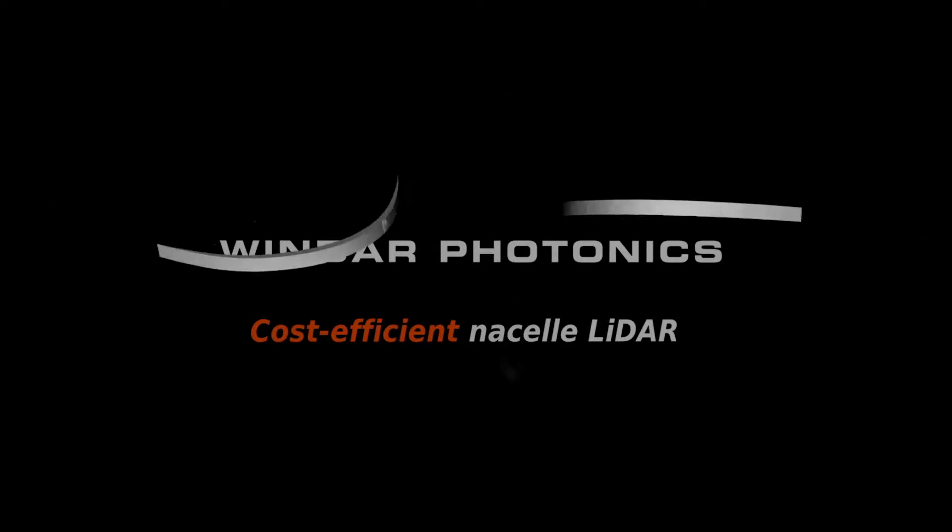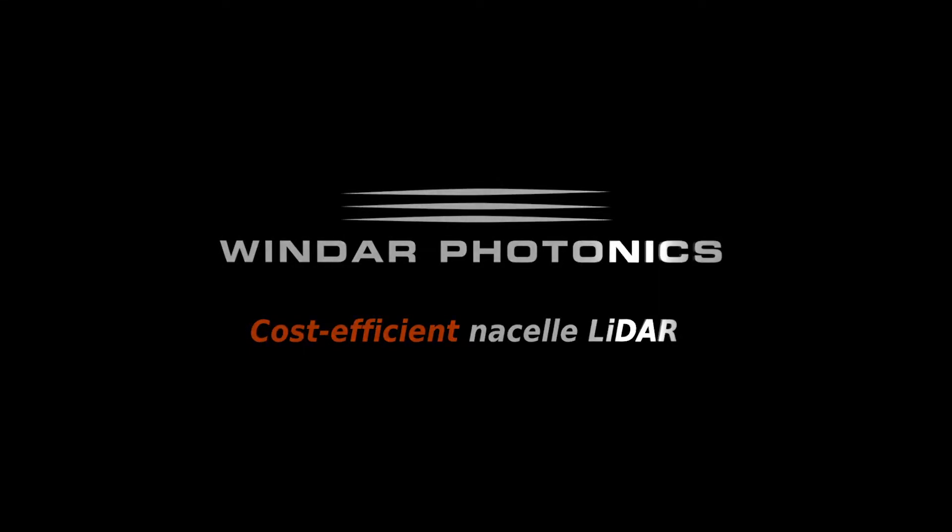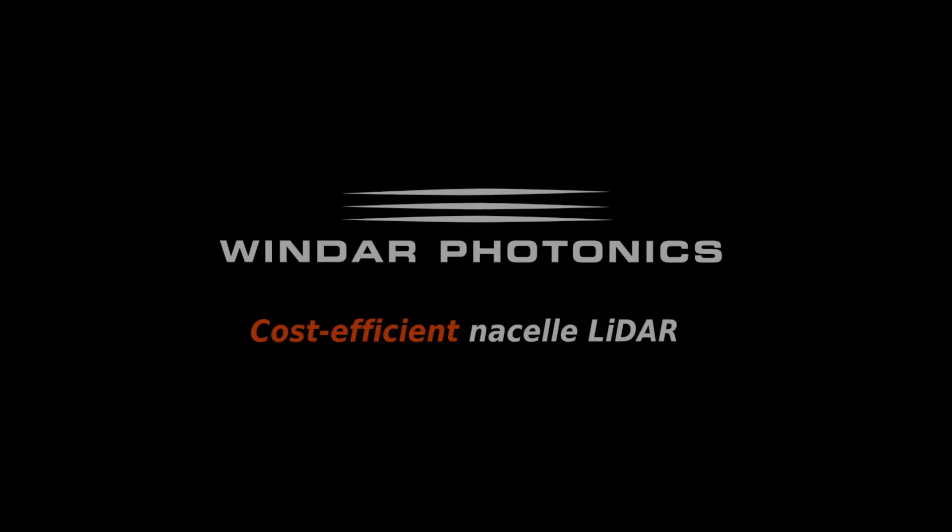At Windar Photonics, we are extremely dedicated to delivering a consistent product to our customers that conforms to our high standards for manufacturing, quality control and transportation.